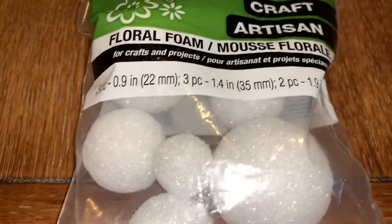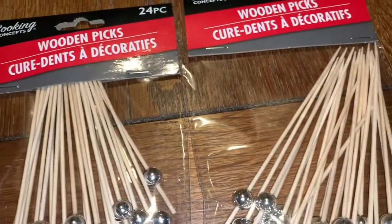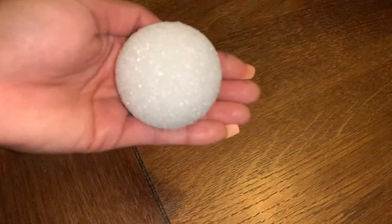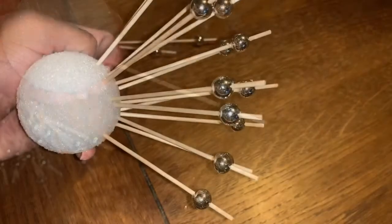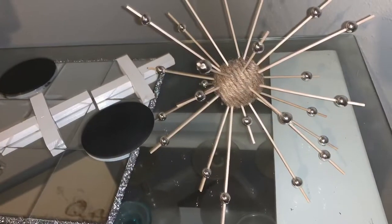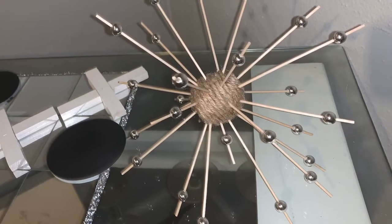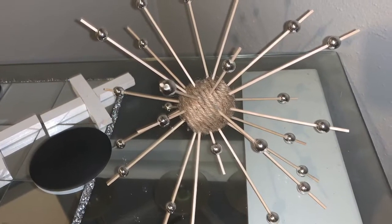For the picks, I cut some short and left some longer, then placed them into the foam ball to get a high-low effect. I used jute twine, wrapped it around, and used hot glue to secure it in place.